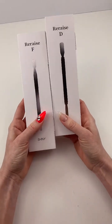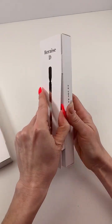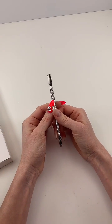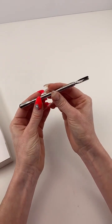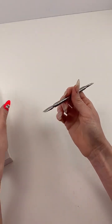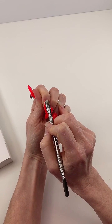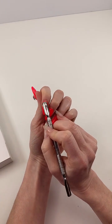The Re-raise D has a cuticle pusher on both sides. This is the only patented pusher in Korea, and it's optimized for pushing cuticles with only the weight of the pusher itself — meaning you don't have to dig in or use extra force. You can use it without discomfort to the nail plate or to the eponychium. The angle on this is also very different from other cuticle pushers, which just have a straight shaft.